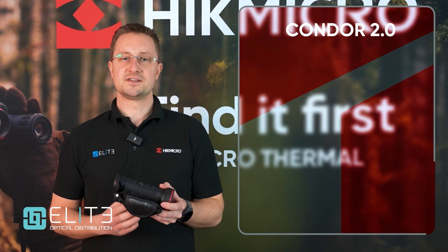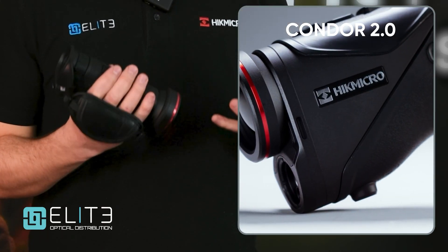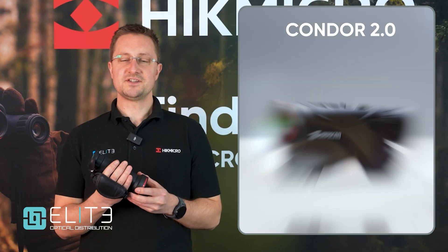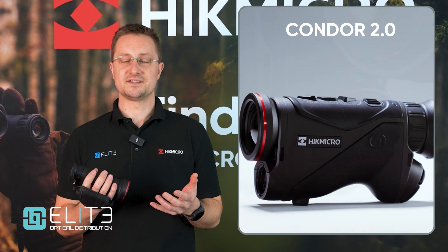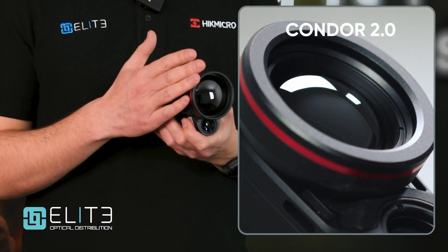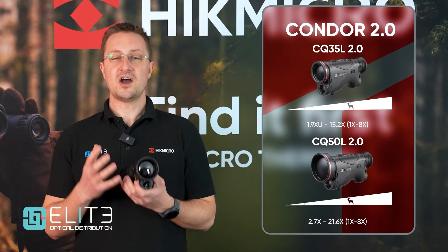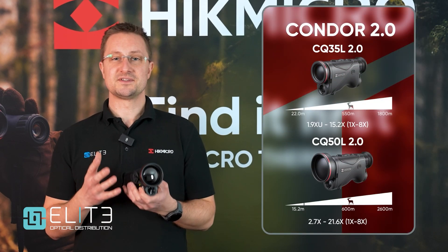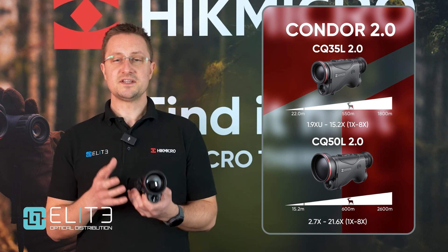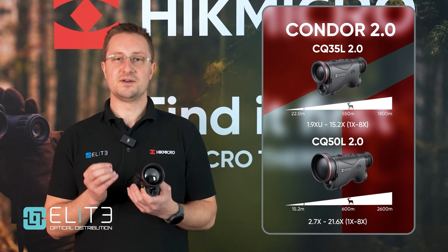The first thing you notice as soon as you pick it up is the quality of the materials and how solid the magnesium alloy chassis feels. There are great rubber textures and it feels really comfortable and high quality in your hands. Coming to the front of the unit, at the top we find the lens for our thermal camera. This is the CQ50 model with its high-magnification 2.7x base mag. We also offer this unit with a 35mm focal length that gives a more compact lens and a 1.9x base mag.